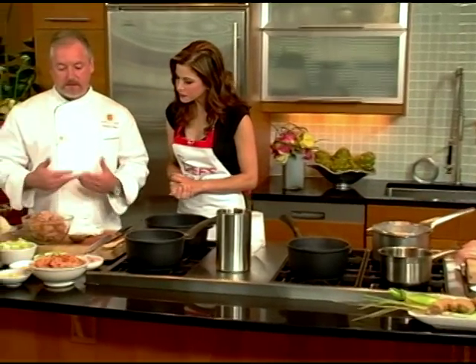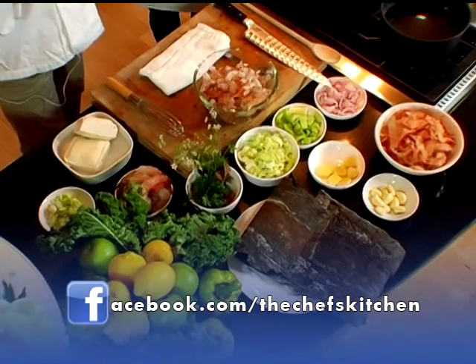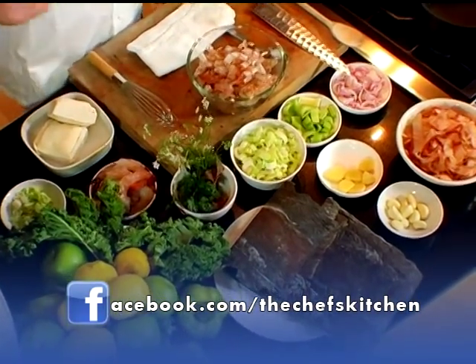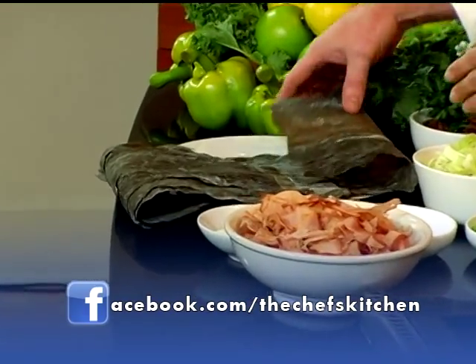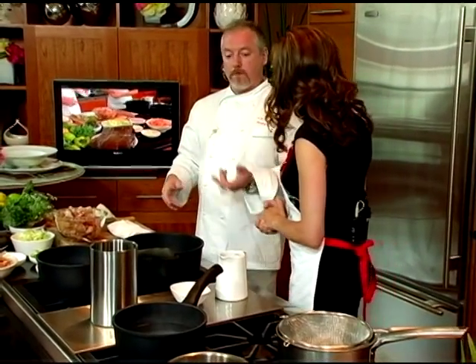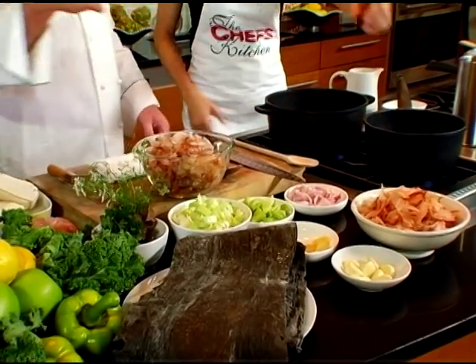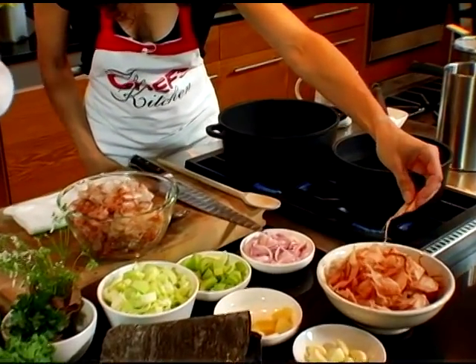We're going to have to start on dashi, because that's a whole stock. One of the things that's essential to dashi is the kombu, which is a really huge seaweed. And if you're going to make dashi for miso soup, the next essential item is the bonito, which is a small cured and smoked fish. First, we'll get the stock going.